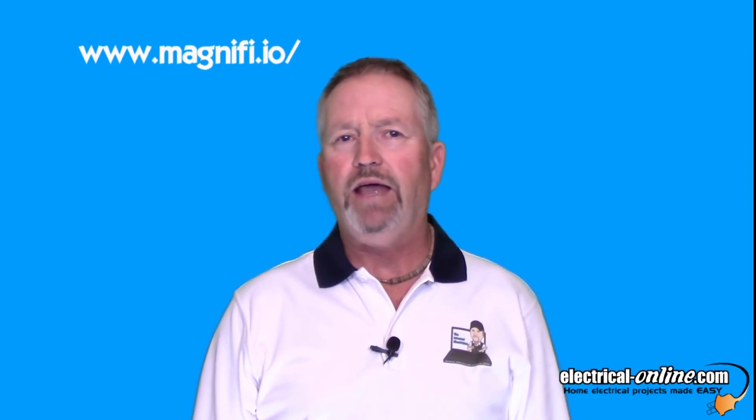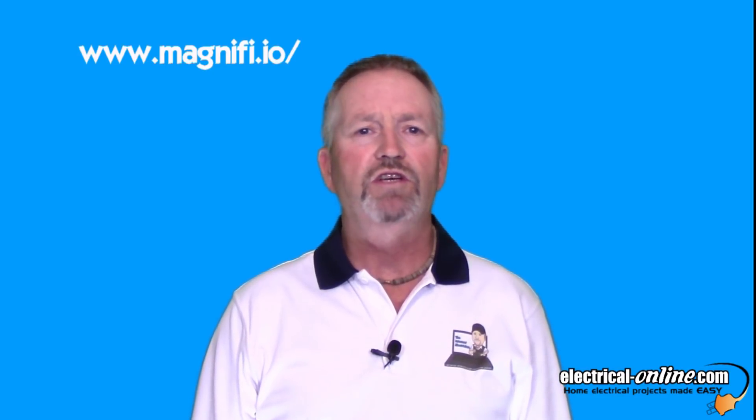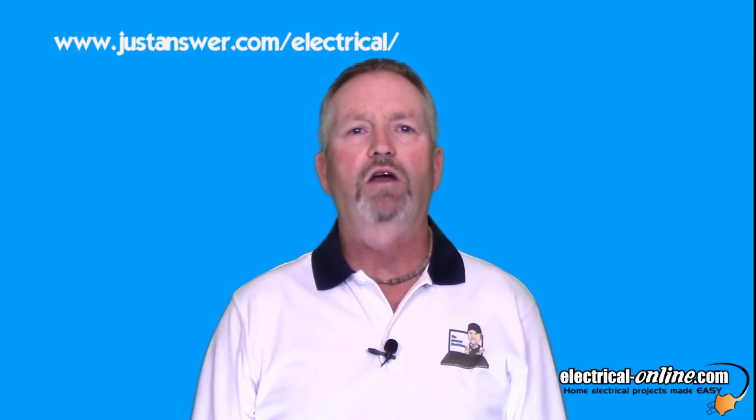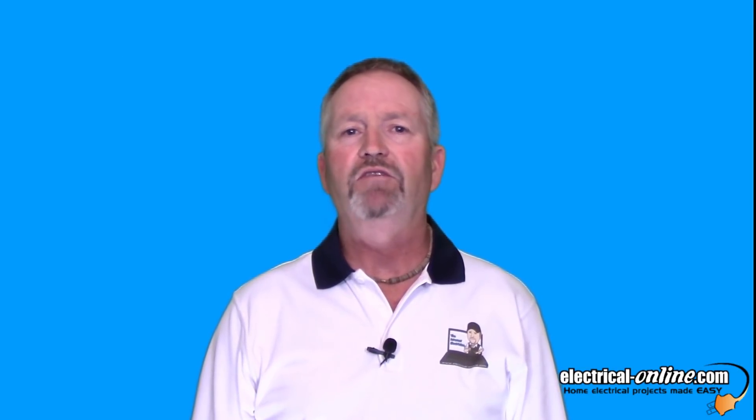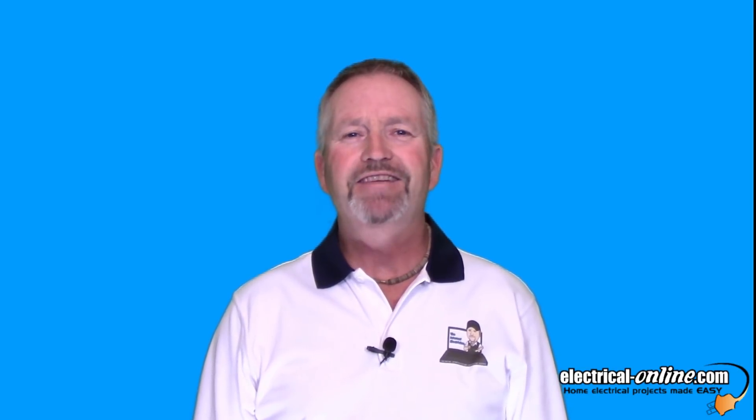But what if you need help with something right away? I'm one of the experts on the Magnify app — that's Magnify with an I. You download the app and search for the internet electrician from your smartphone for instant assistance. I'm also a certified expert on the JustAnswer.com team. There are links below in the description to everything I've told you about. So until next time, thanks for watching. I'm Terry Peterman, the internet electrician.